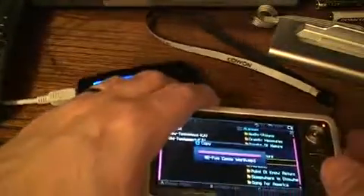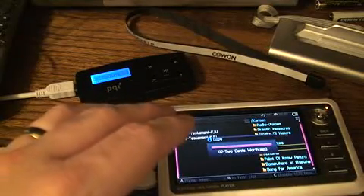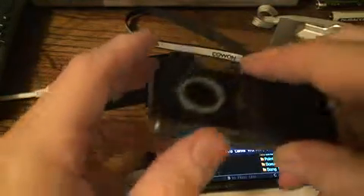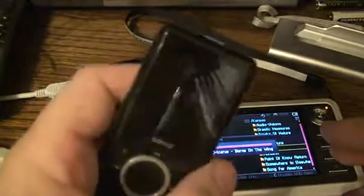You can use other kinds of devices with the Cowon A2 besides this little PQI device. In fact, I successfully transferred all my music off of my Sansa E260 onto the Cowon A2 using the same process. I just put the Sansa into hard drive mode — MSC mode instead of MTP mode — hooked it up to the Cowon A2, and transferred all the files across.